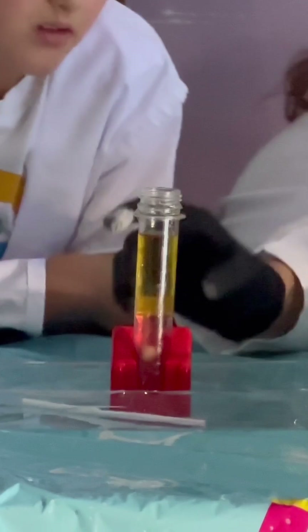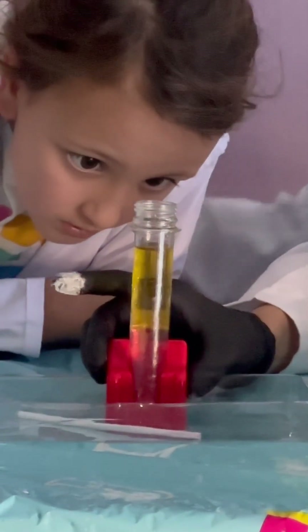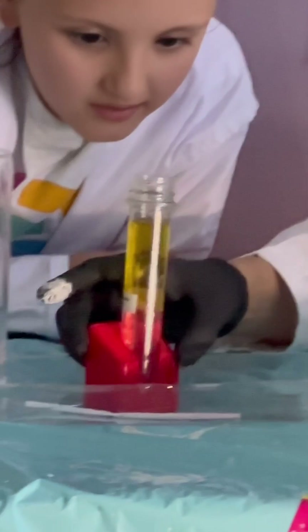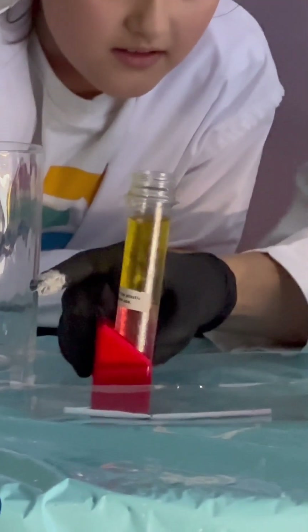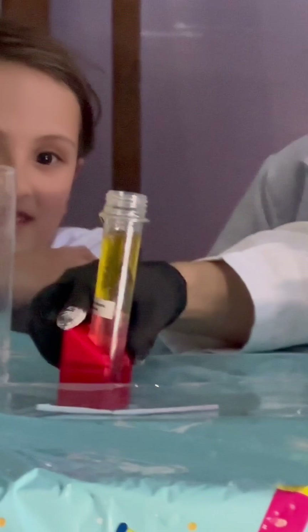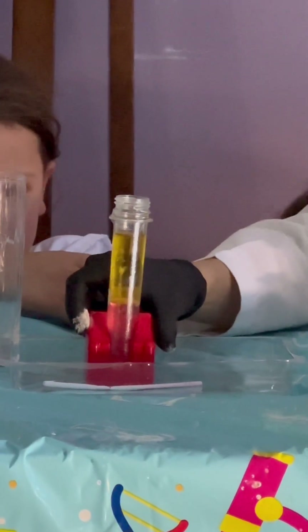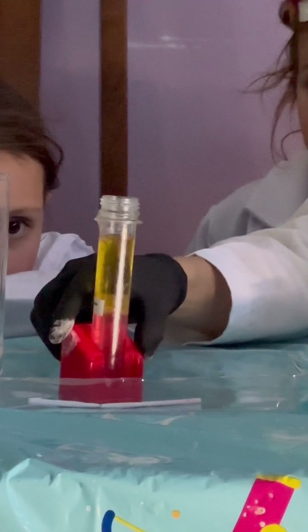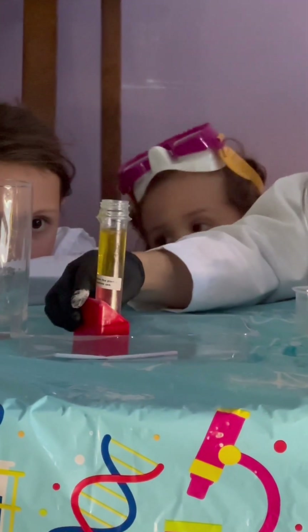There it goes. So we should see it's going to create carbon dioxide gas, and those bubbles — look, Lena — get trapped. They get trapped and they're made visible in the oil. Do you see it? The bubbles get trapped in the oil.